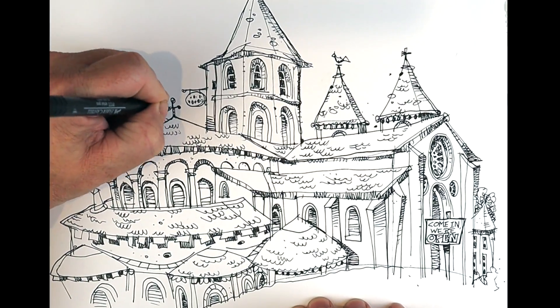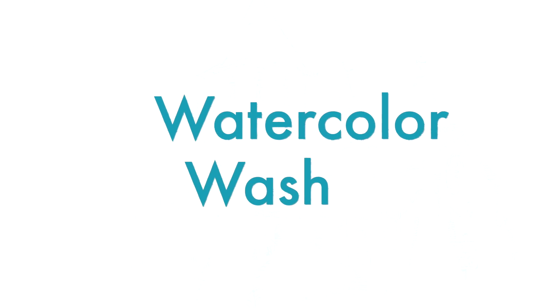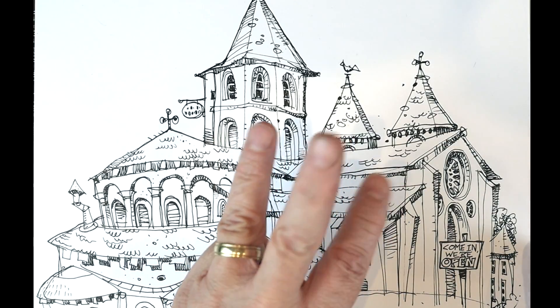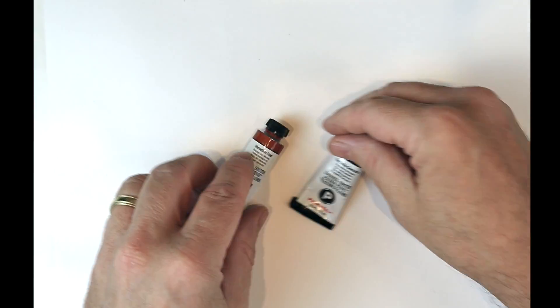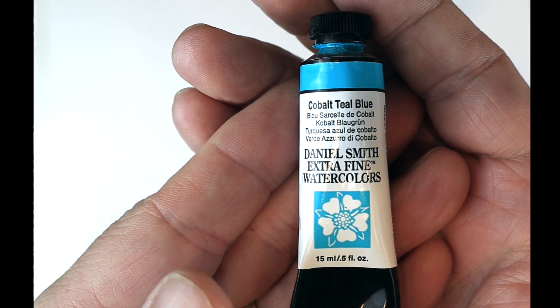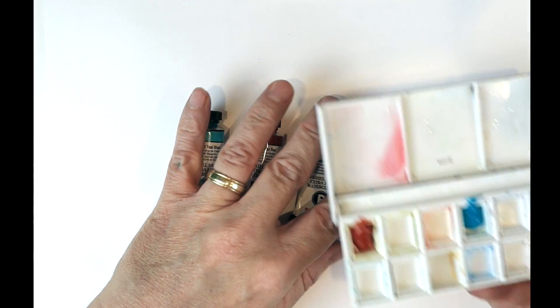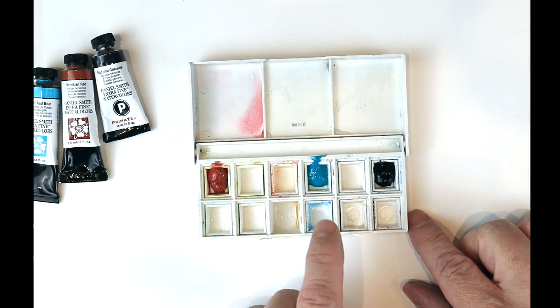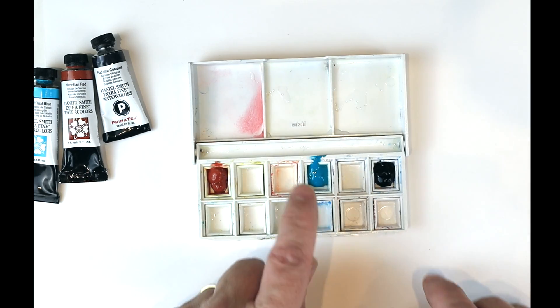That's about all the damage I can do with a pen — let's see what we can do with color. I'm going to use a real limited palette, only three colors. Those three colors are Venetian Red, Sodalite Genuine, and Cobalt Teal Blue. These are all Daniel Smith watercolors — it's just about exclusively all that I work in. I've done up a special little palette with just the three colors: Venetian Red, Cobalt Teal Blue, and Sodalite Genuine — so we've got a warm, a neutral, and a cool.